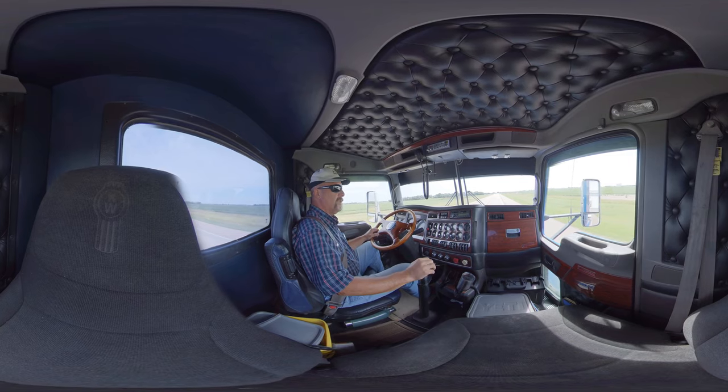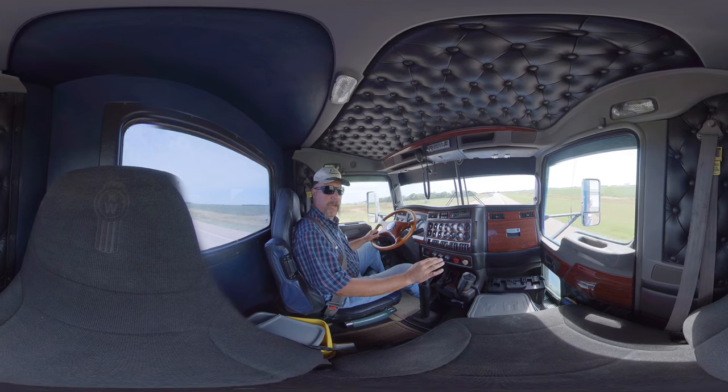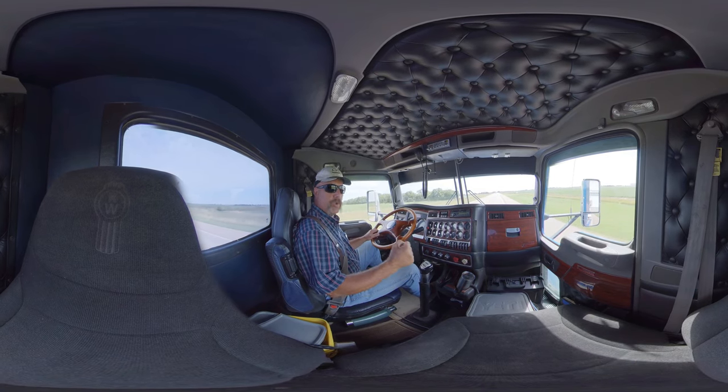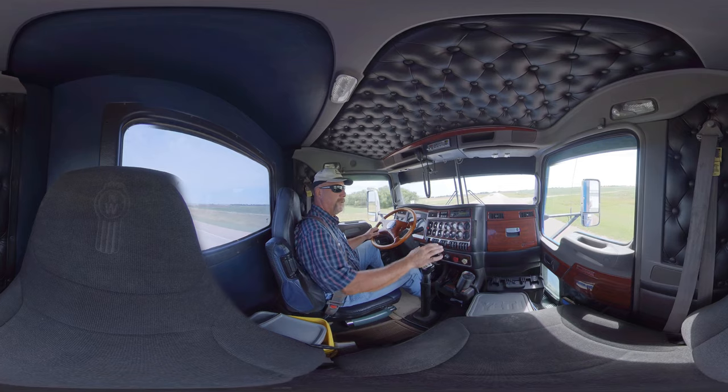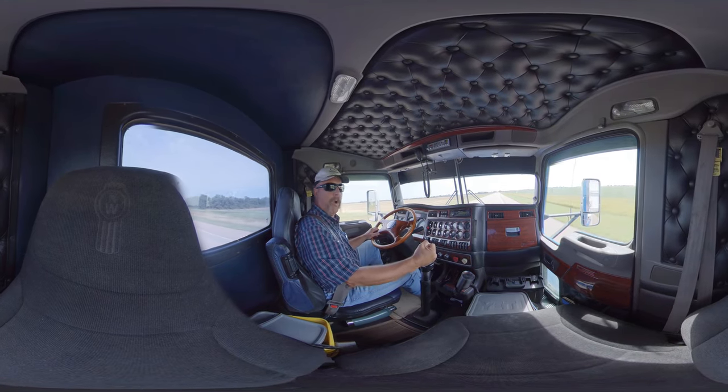On this particular transmission, 11th and 12th gear are overdrive gears. If you want to go direct drive in this transmission, direct drive is up in 10th — that's a 1-to-1 ratio. 11th and 12th are both overdrives. How do I know that? I ordered this truck from the factory when it was new.